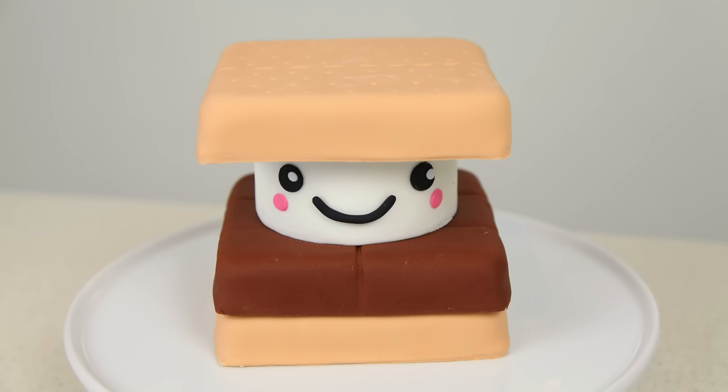And there you go guys — our kawaii style s'mores cake is complete! He turned out so adorable. If there's something else you'd love to see us make in this cute style, please leave some comments below. We love getting your ideas and feedback. We'll be back!